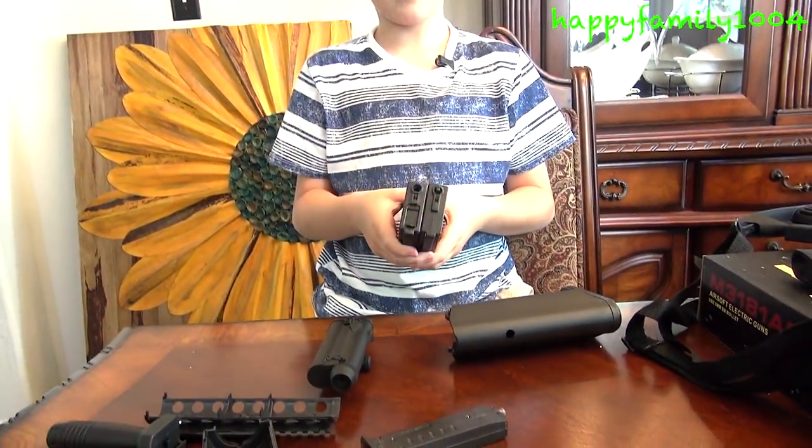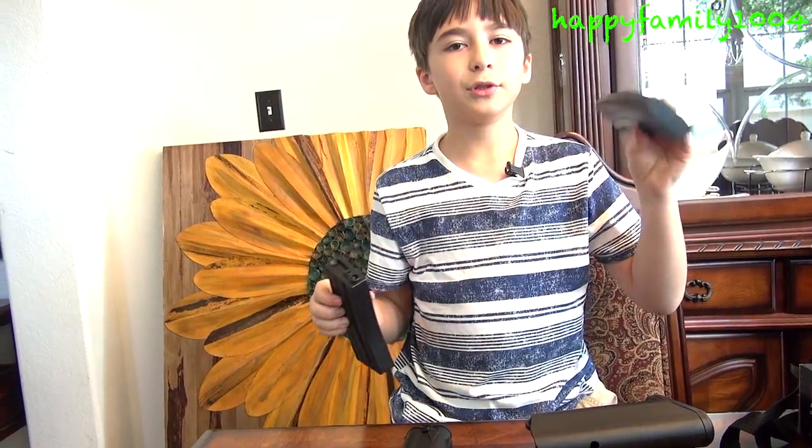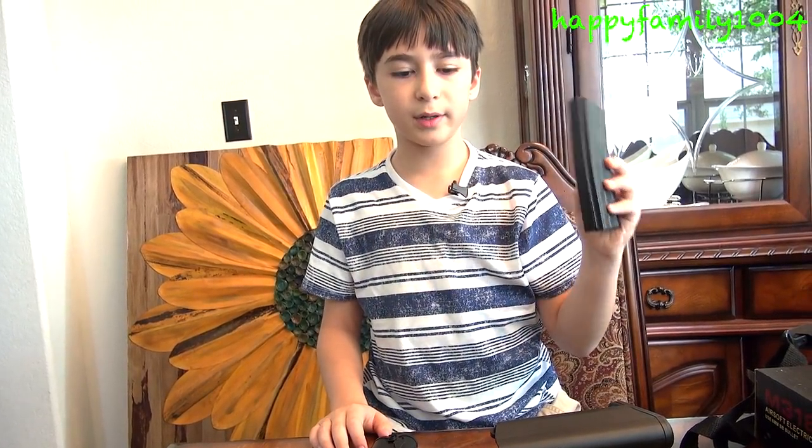It comes with two different mags — the high cap mag and the low cap mag. The low cap mag holds 50 rounds and the high cap mag holds 300 rounds.